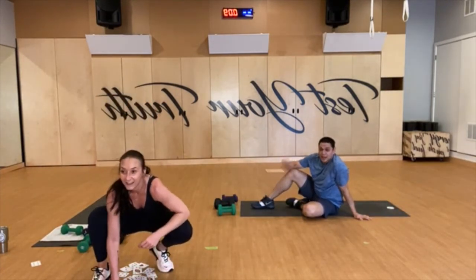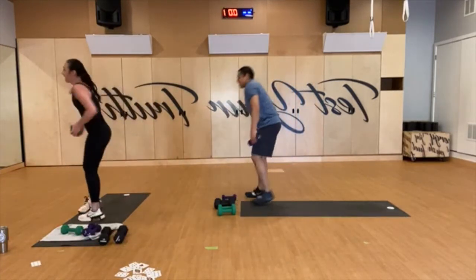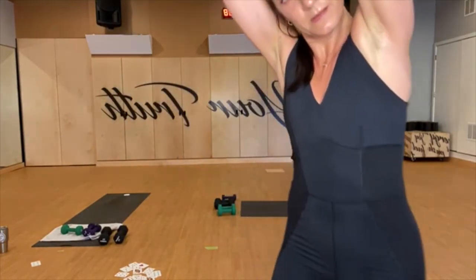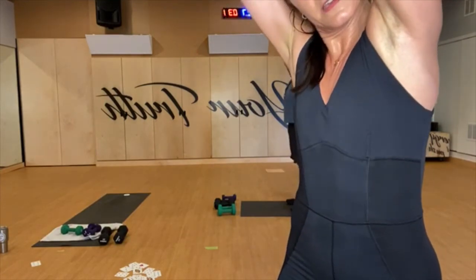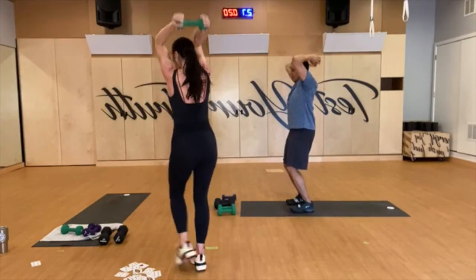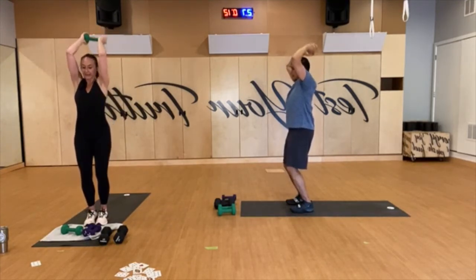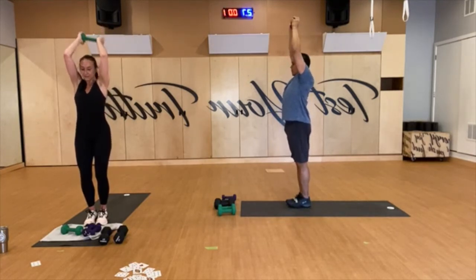We got an eight — standing tricep extensions. Thank you Jesus! Let's go. What's up Ashley? Team flutter for the win. Shoulders down, nice long spine, extend at the top, squeeze, exhale, time to go. Last five. And rest.